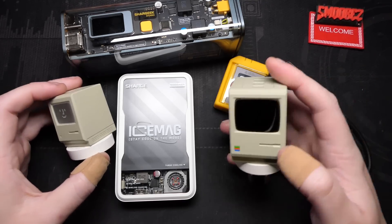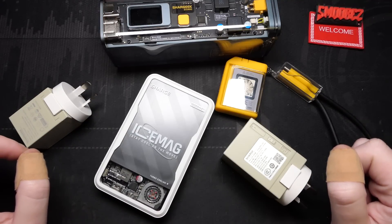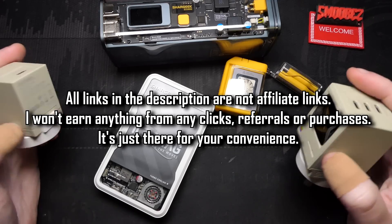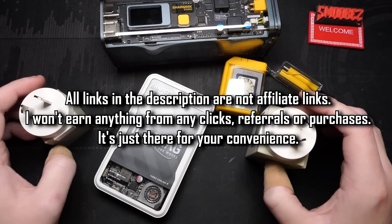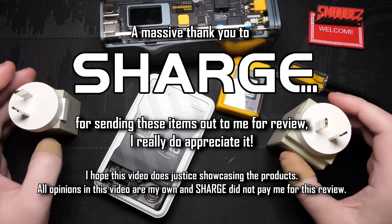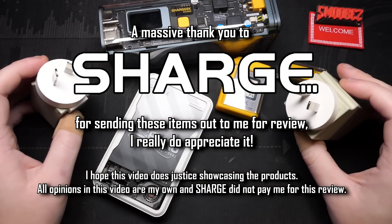For us tech savvy folks, something to go 'oh man that's cool, that's a cool novelty with some cool functionality.' People might just want basic stuff and that's completely fine, but if you want to splurge a little and get something niftier then this stuff might be for you. All links are in the description below. I have to thank Sharge once again for sending me three different parcels with all of these items. Originally I only thought I was going to get the power bank and the charger, then I got the IceMag, then these and the cable. Thank you so much to Leo over at Sharge for sending these out.